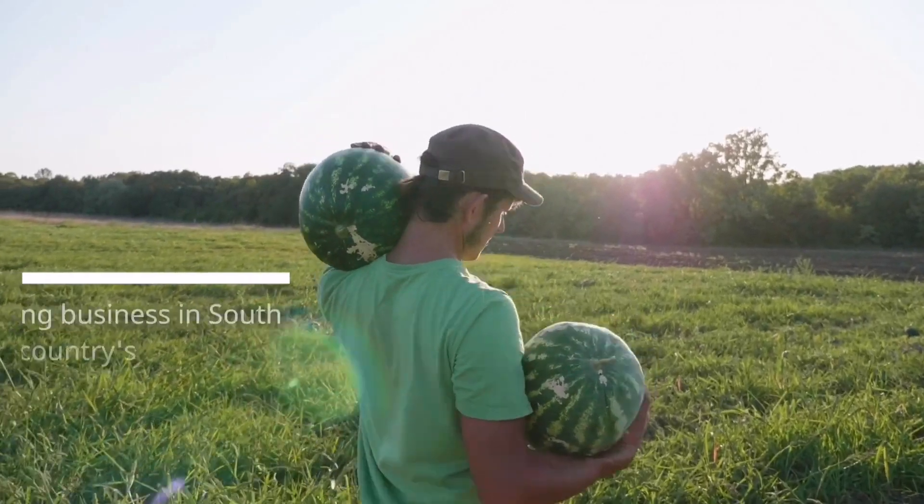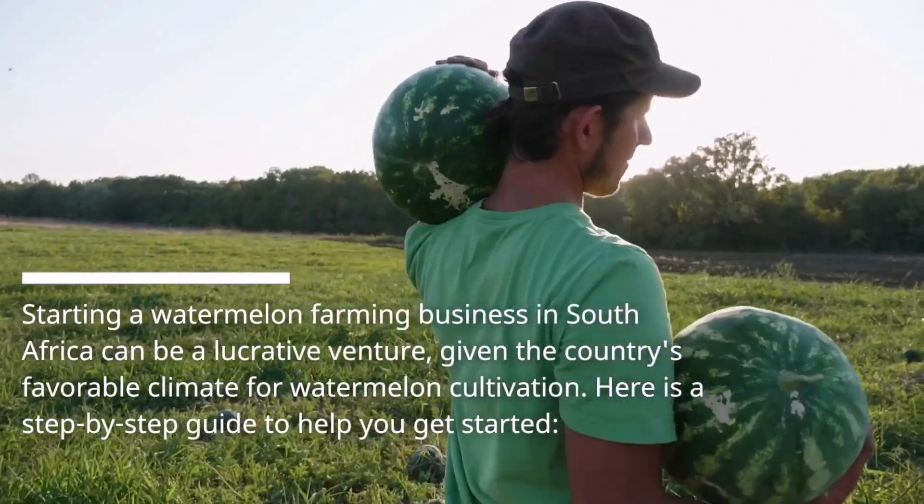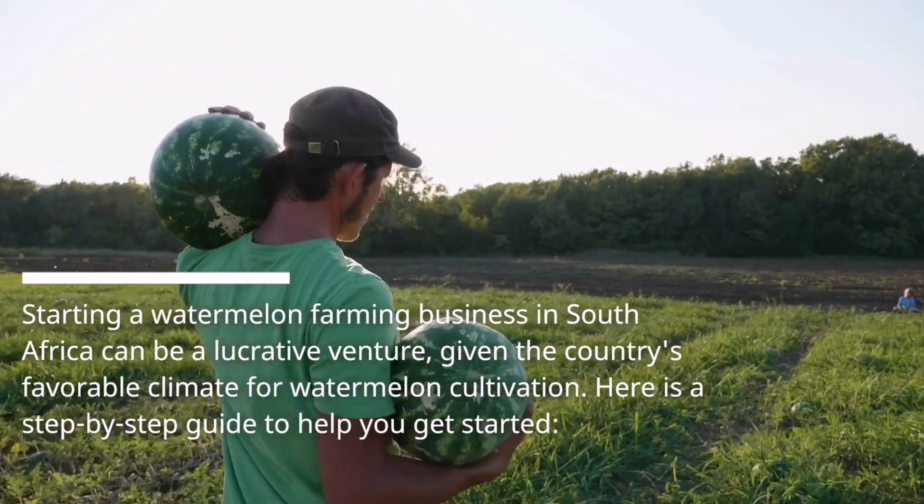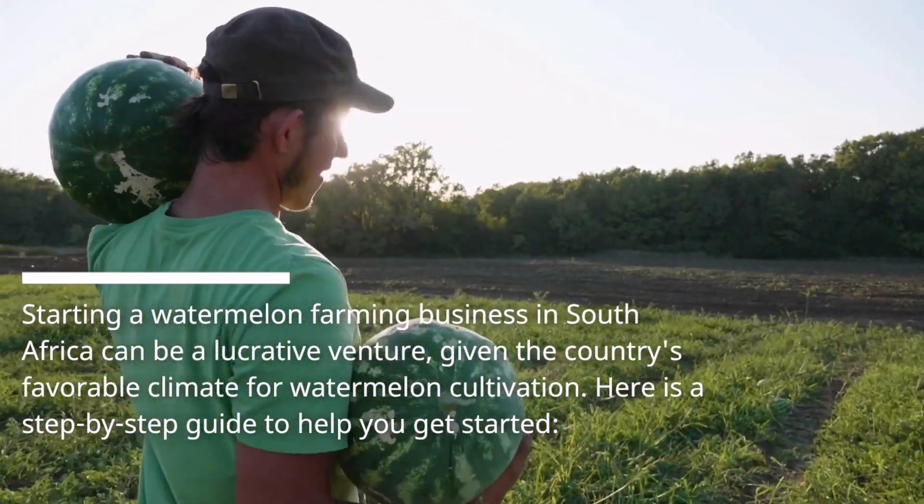Starting a watermelon farming business in South Africa can be a lucrative venture, given the country's favorable climate for watermelon cultivation. Here is a step-by-step guide to help you get started.